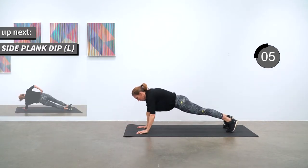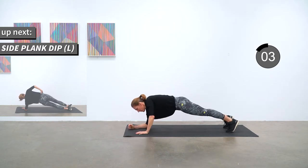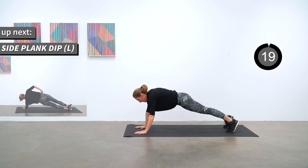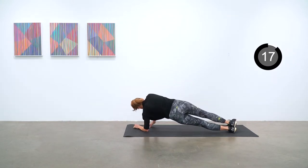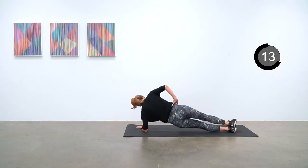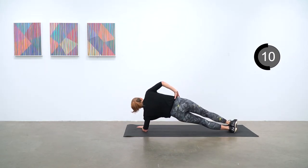Next up is that left side plank dip — into your left side plank and then dipping those hips down and up again. Next up is our 30-second break.